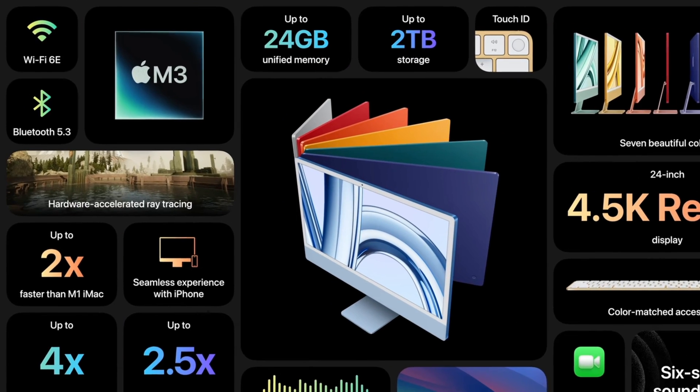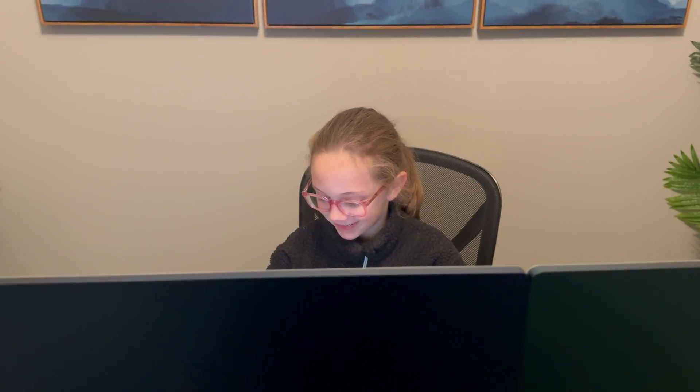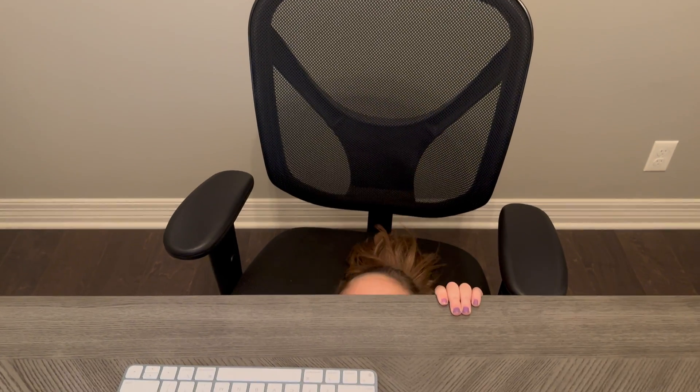Hello and welcome everybody, thank you so much for stopping by the channel. I'm Nigel. Today we're going to be talking about the newly released M3 iMac. I currently own the M1 iMac and I'll be honest with you — I have had zero difficulties getting this thing to perform everything we've thrown at it. This computer gets used by myself, my wife, as well as the kids for studies, homework, and online curriculum.